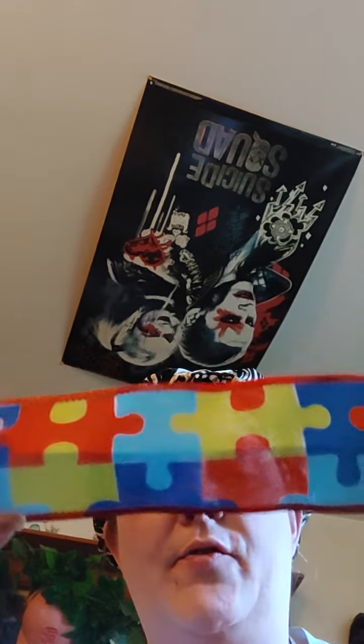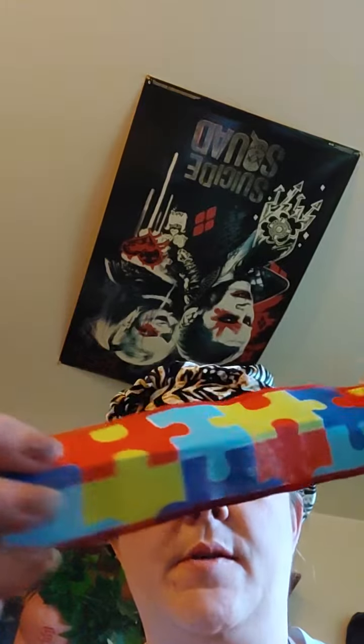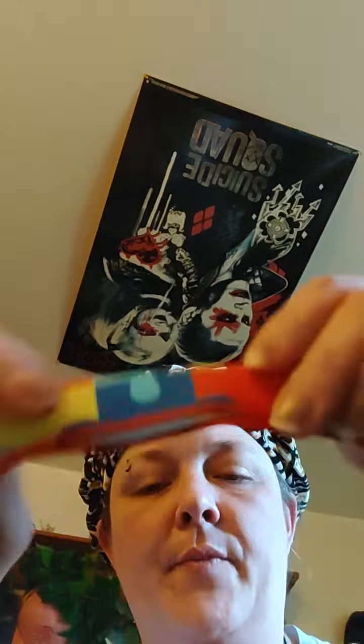Hi guys, I should have done this video first. For all of you that got ribbons, I just wanted to show you something. So take the ribbon — because it's really thick — fold it in half like this.